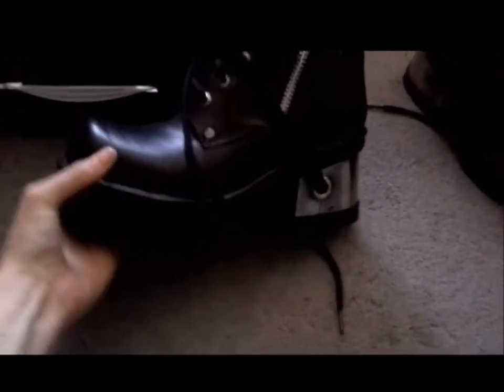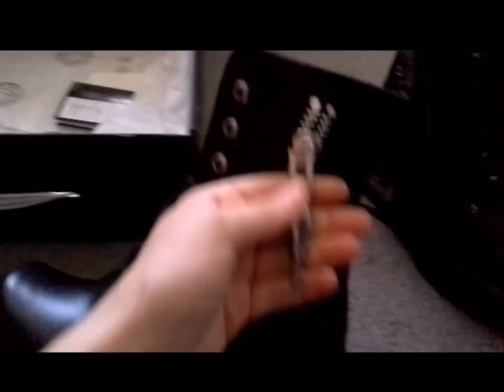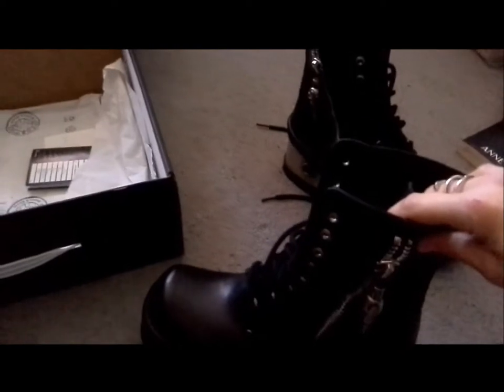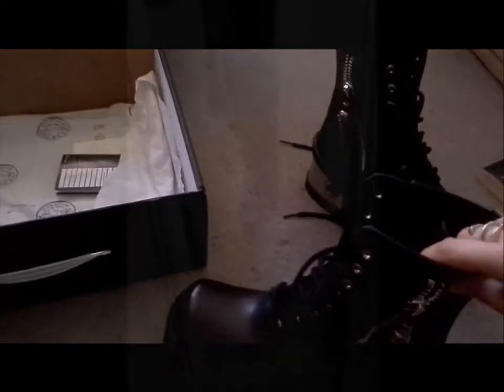I have actually worn them around in the garden just to break them in a little bit, and out of town once. Obviously they do fit. I think I'm about 5 foot 6, but wearing these made me look taller. They look really cool, so I'm just going to show you them in a minute.